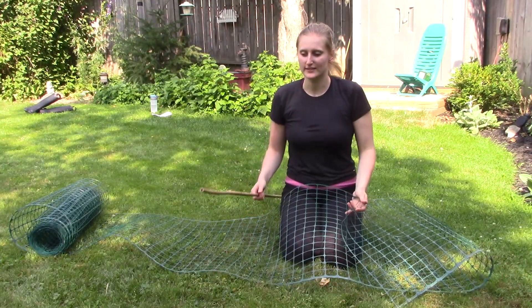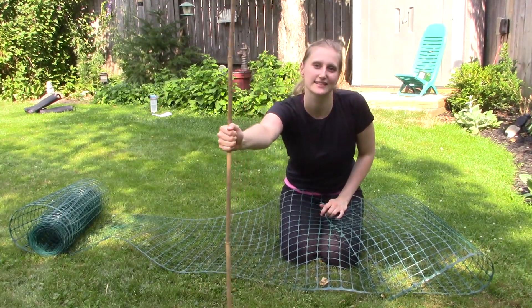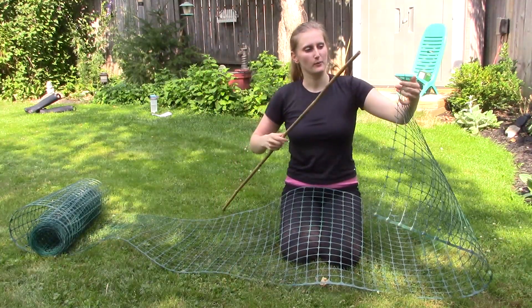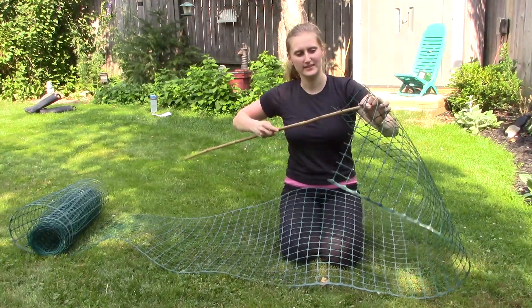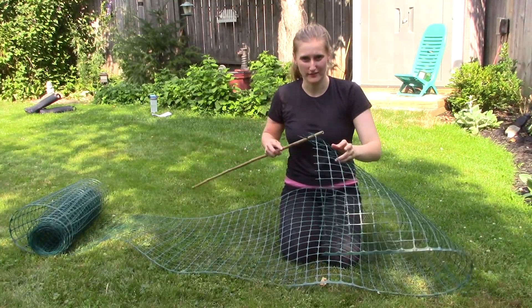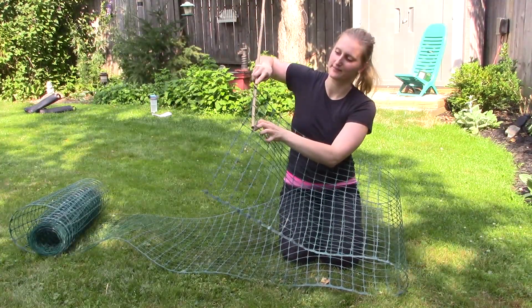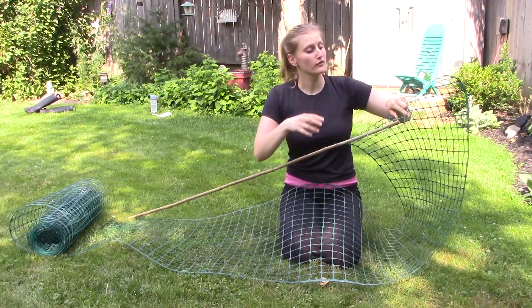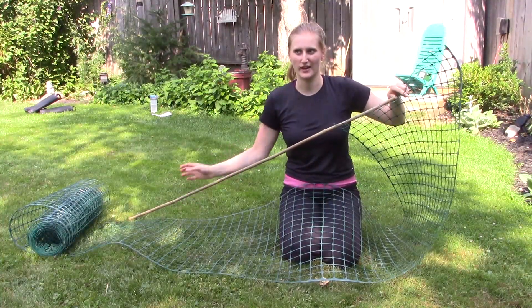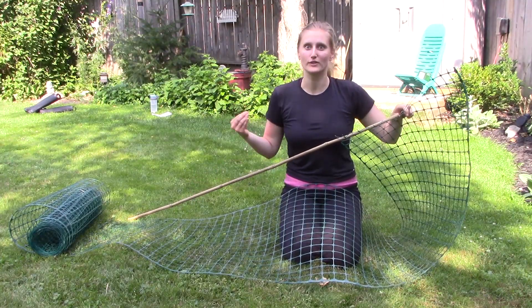We're going to start putting the net onto the bamboo sticks. What I think will work well is if we weave the stick through the end of the garden fence, so that way it's already kind of secure, but then we'll fasten it on each end with either the plastic fasteners or the yarn to hold it more in place.